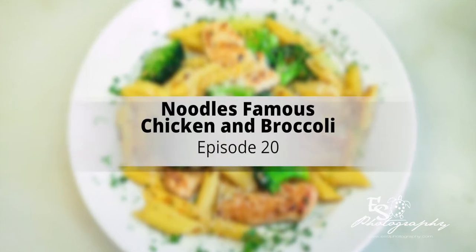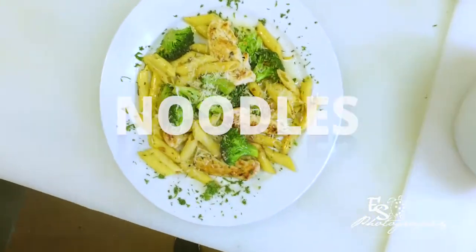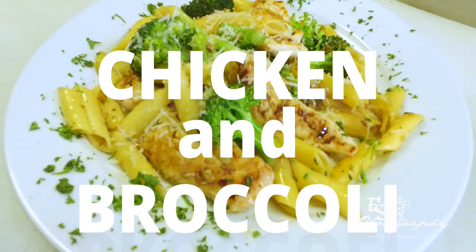Hi, I'm Chef Seth. Welcome to Noodles Italian Cafe, your home in my kitchen. Today we're going to continue on with our mini-series of our Noodles Original Famous Recipes. The one we're going to do today: Noodles Italian Cafe famous chicken and broccoli, in a garlic olive oil sauce, a little spicy. Garlic aglio olio is the Italian term for it — aglio olio means garlic and olive oil in Italian.